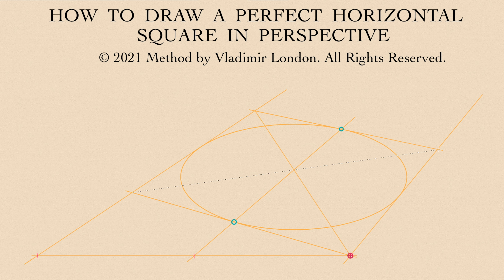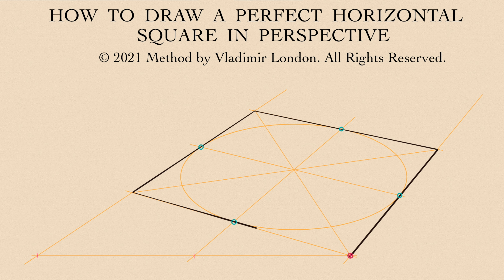Two diagonals of that square have to cross in the middle of the oval, which is a circle in perspective inscribed into that square. Through this centre goes one more line in perspective that crosses two sides of a perfect square in the middle of both sides.